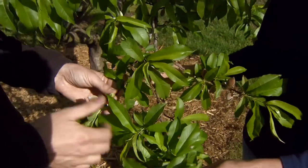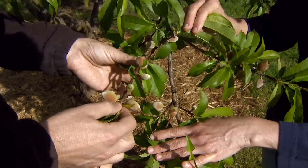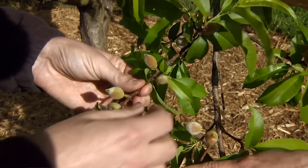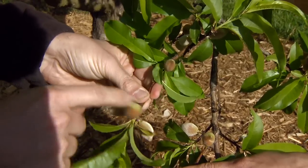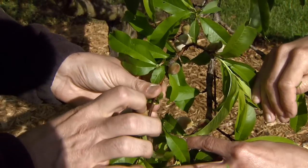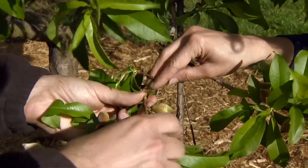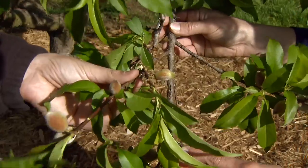So this is a perfect size to start thinning. You notice here we've got one, two, three, four, five, six fruit in a very small area. As a general rule of thumb, I like to keep fruit about the width of a hand apart. So in this case I'm going to take off some of these smaller fruit — just by pinching them they come off very easily. I like to keep the largest fruit, so I might keep these two or three. I wouldn't keep any more than two in a small area like this, so here you've got adequate space for those to grow and develop. On this whole branch we've got about four fruit left.